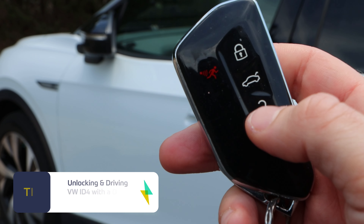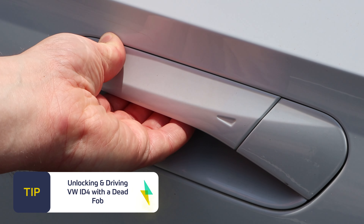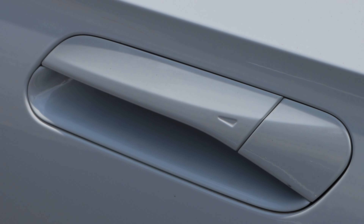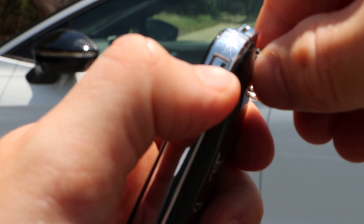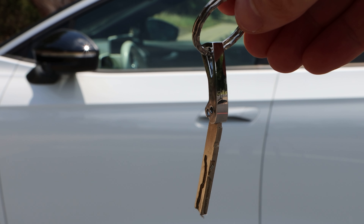If you are out and about and your key fob dies, you'll want to know how to drive the vehicle. First, you must unlock the door. To do that, you'll need the backup key. You can extract it from the fob by pushing in on the rectangular button and pulling out on the protruding silver piece at the same time.